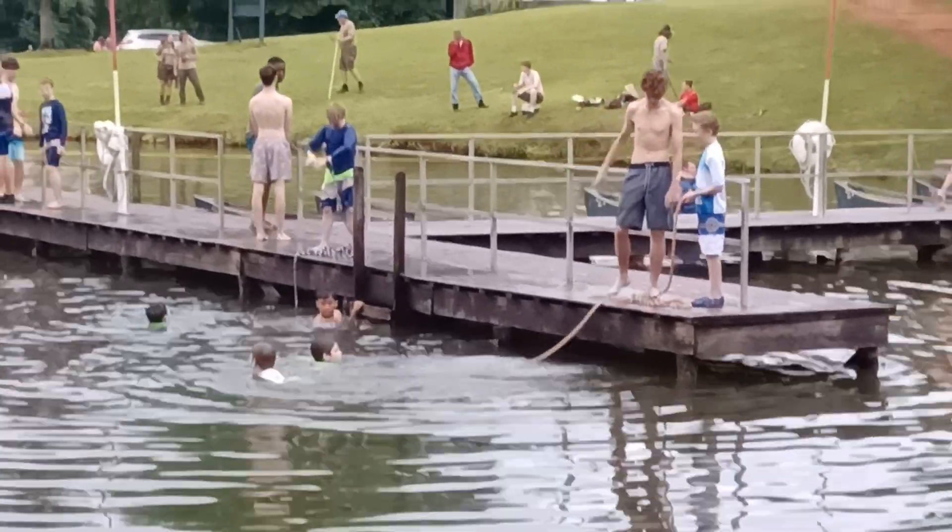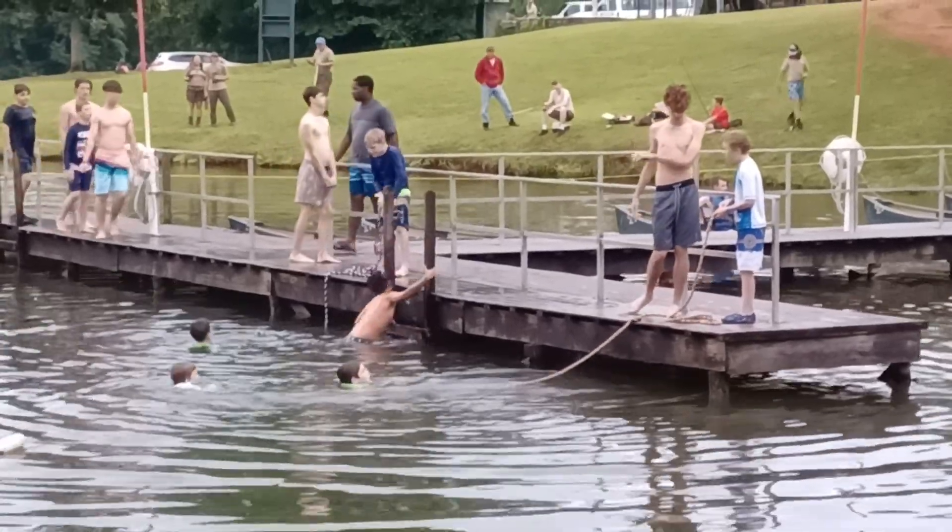All right, good job, Scotty! Even if you don't have a flotation device?